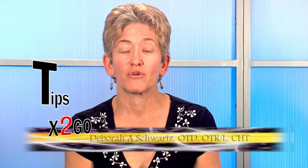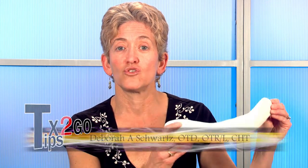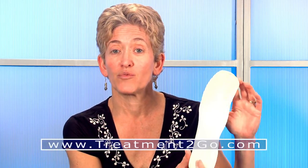Our next tip is going to be fabrication of a dorsal blocking splint. A dorsal blocking splint is used after a flexor tendon injury or nerve injury and repair when our goal is to immobilize the wrist and fingers in a position of protection, preventing wrist extension and active finger extension so that we don't rupture the repaired structures.